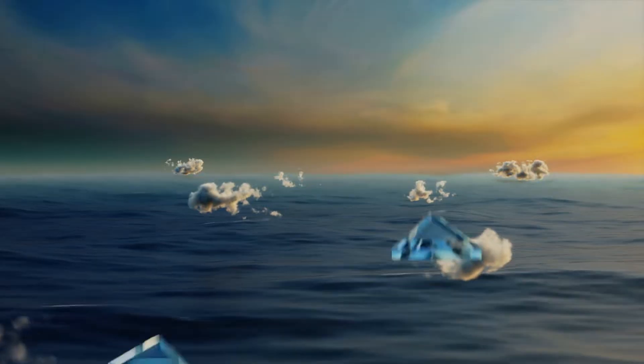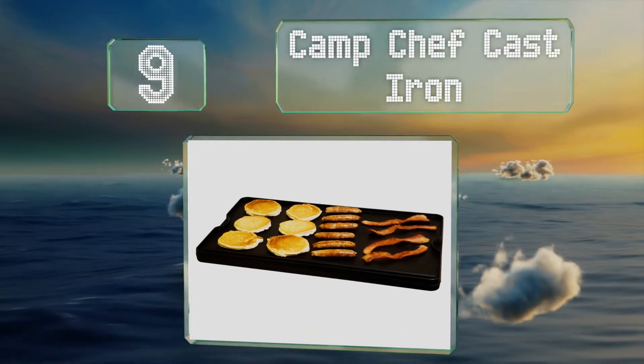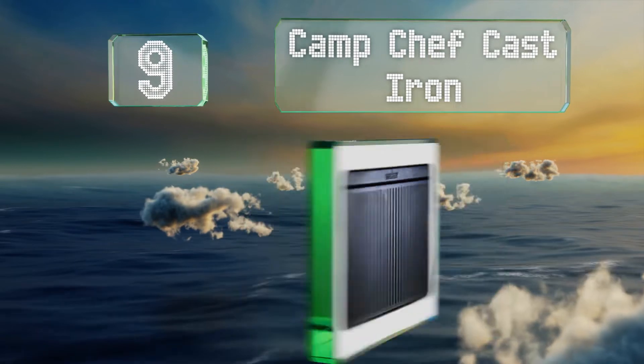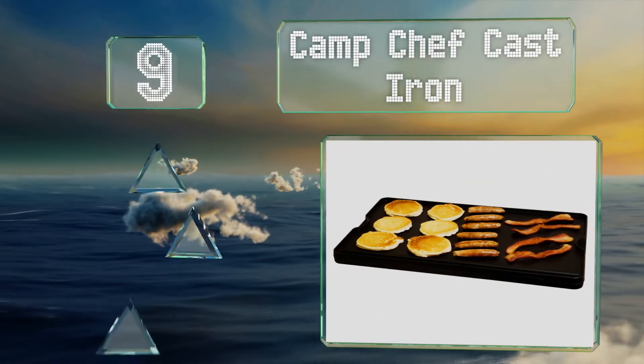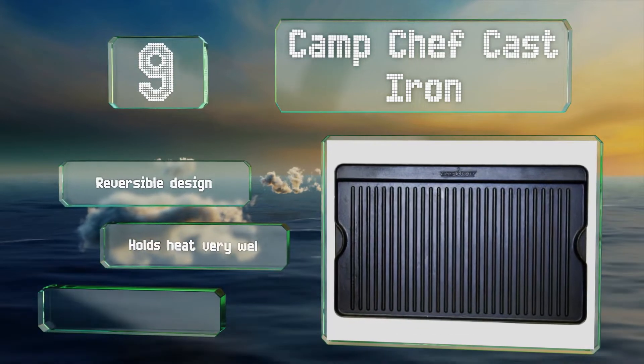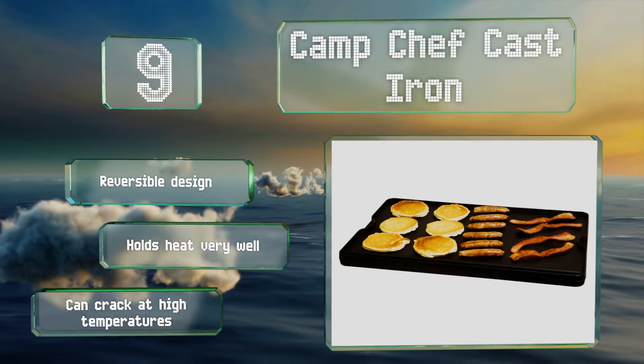At number nine, the Camp Chef Cast Iron comes with a seasoned finish, so it's ready to use out of the box, and the molded-in handles make it easy to pick up. At 16 by 24 inches, it's longer than many other options. This is a reversible design that retains heat very well, but it can crack at high temperatures.